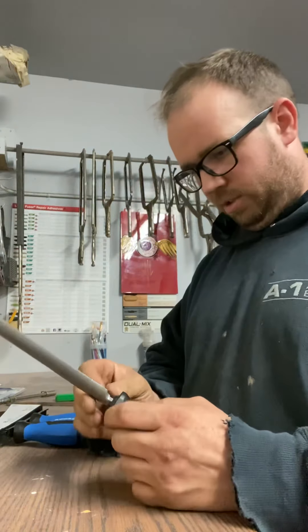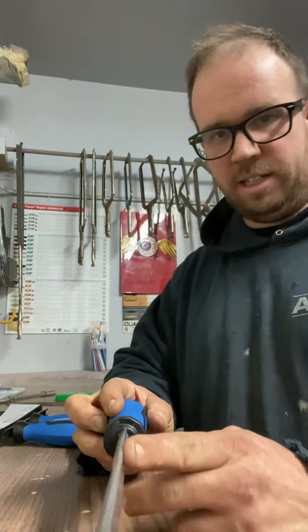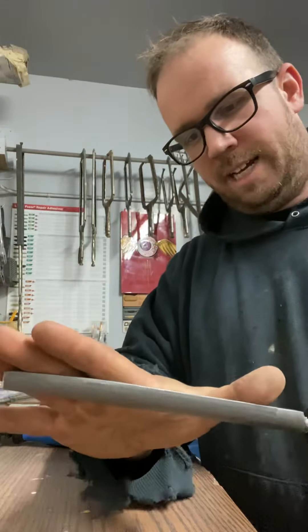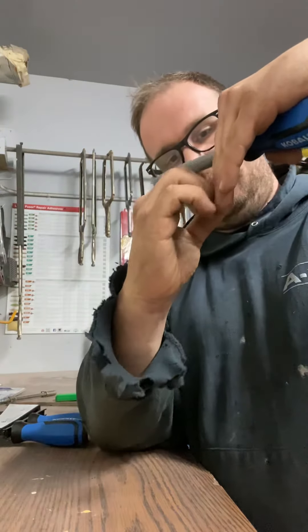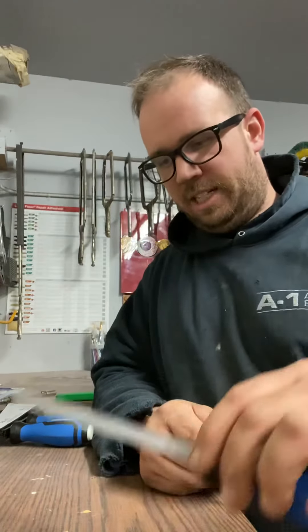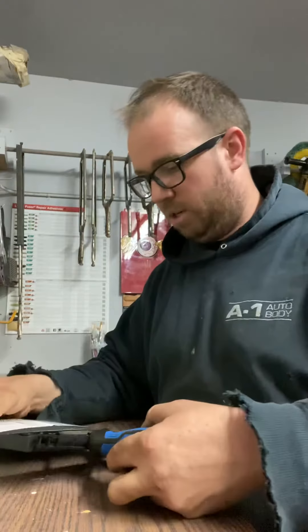Starting off, this is the half-round file. It's got a flat side and also a rounded side — so it works for flat things and rounded things. I use this one probably the second most. If you're trying to get at damage inside a fender where the fender and the side meet, you can use this to get into that little edge. Anywhere you're trying to get a rounded surface, that's what you'll use this for. You probably use this the most out of the three because those angles are the hardest to get in fiberglass.